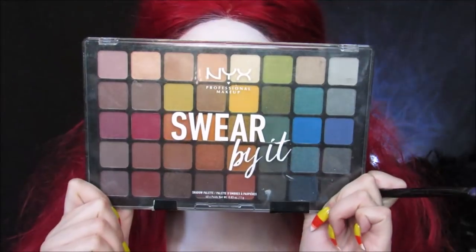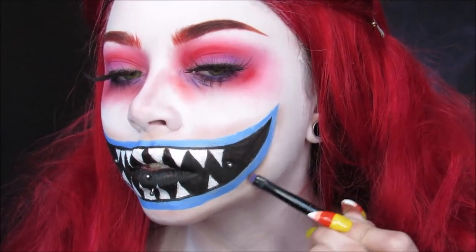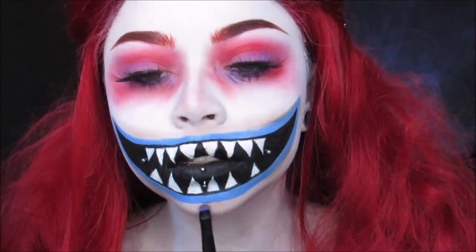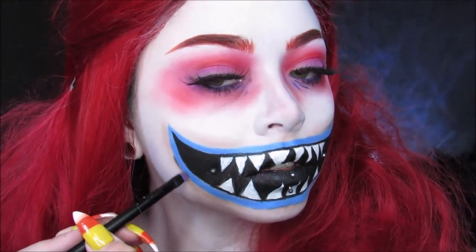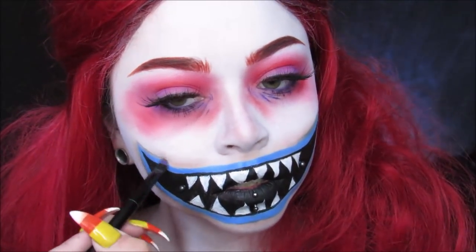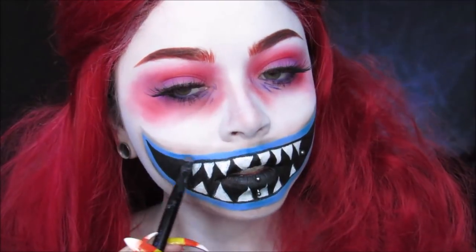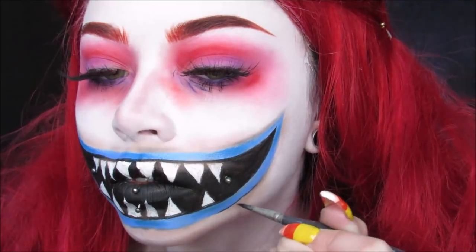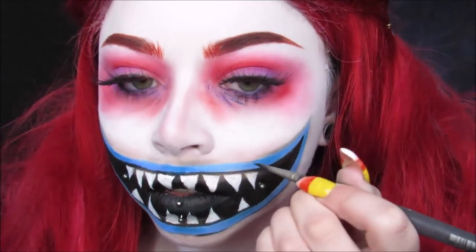Then I'm taking my Swear By It palette and using the black shade to go right along the edges, just to give it some more depth. I'm also taking a blue shade from that palette and just doing some darker parts in the lips. Make sure you outline the outside of the mouth, just like we did the inside of it, but I'm doing a much thinner line on the outside.